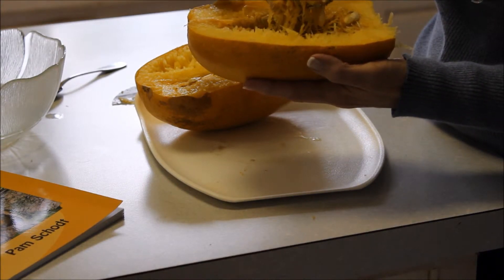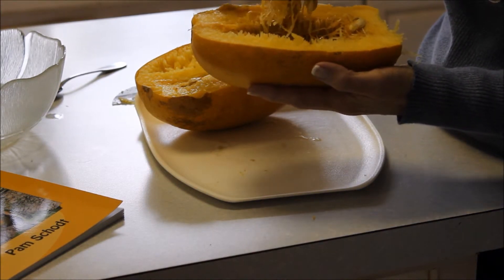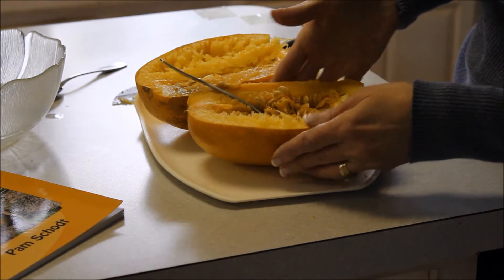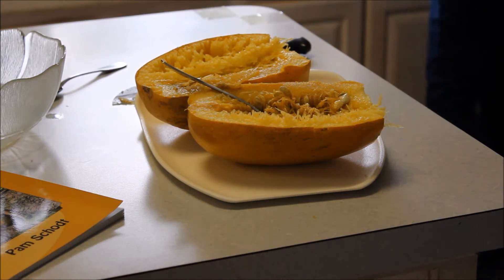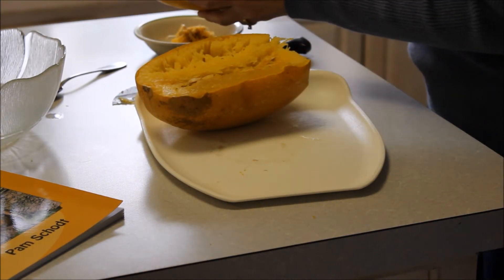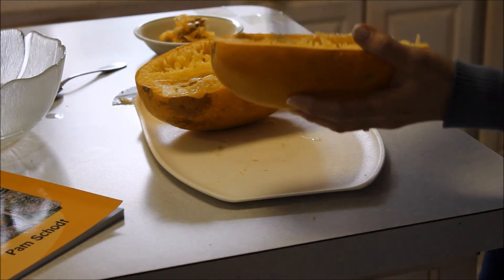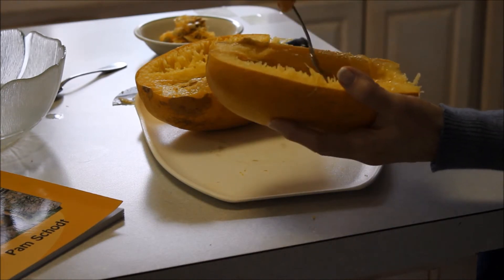Now if you'd like, you can save the seeds and roast them and use them as a garnish — that's pretty good actually, so I'll probably save a few of those seeds. The rest of the dark material with the seeds I'm just going to get rid of.